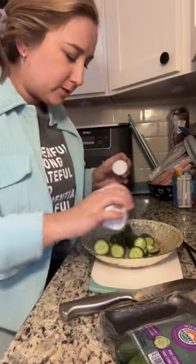Now you just salt them so that all the water comes out. Let those sit for a bit. It's been like 15 minutes — I'm gonna rinse and dry these.